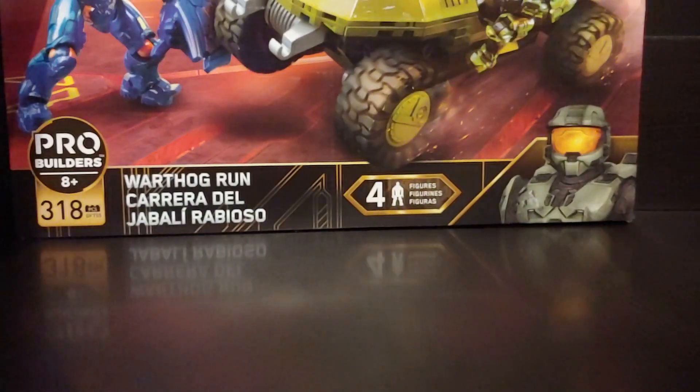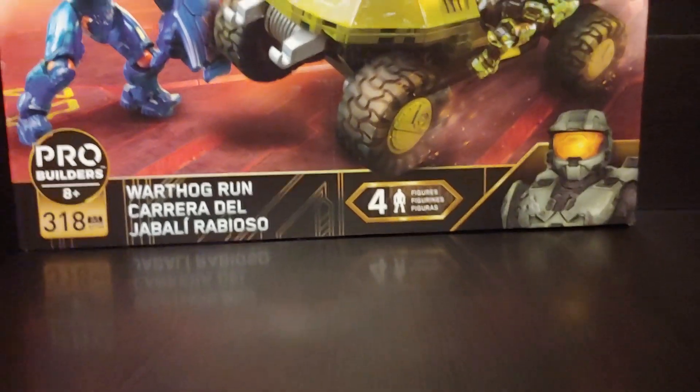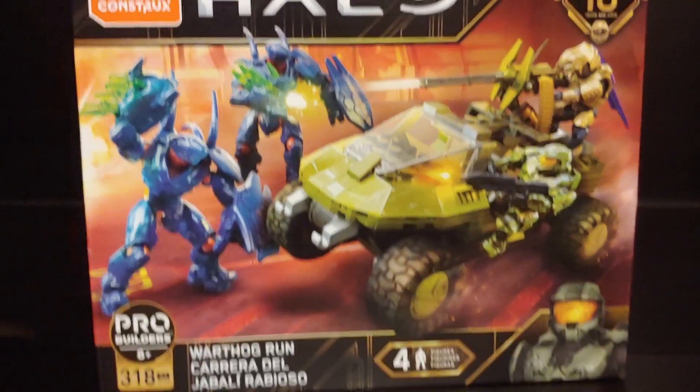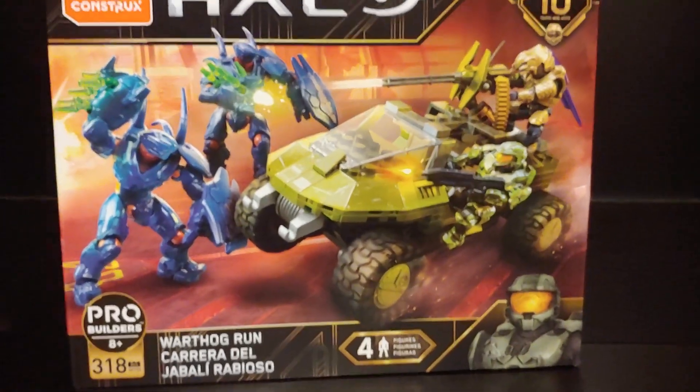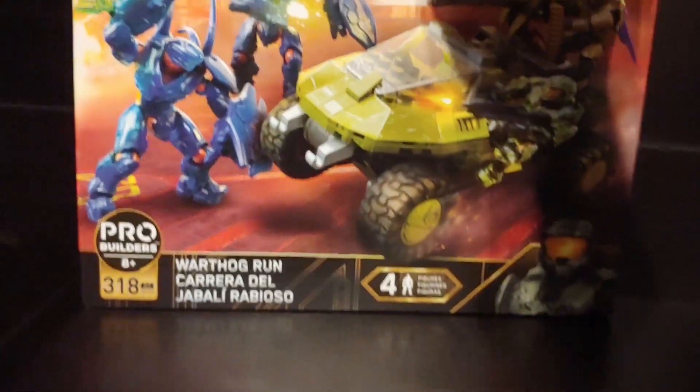What's going on guys, DC Reviews here, and today I'm here with another Mega Constructs Halo review. Today we're going to look at the Warthog Run set from the new 10-year anniversary of Mega Constructs Halo. I got this in my latest haul video — the set comes with 318 pieces and four figures.